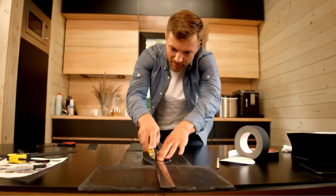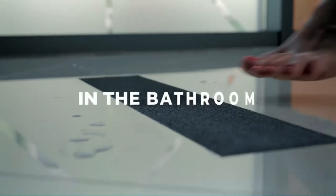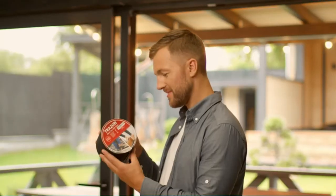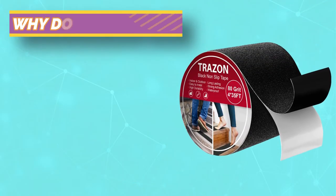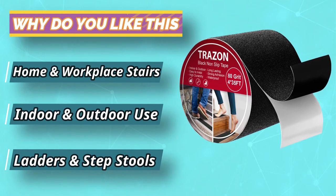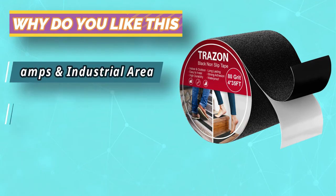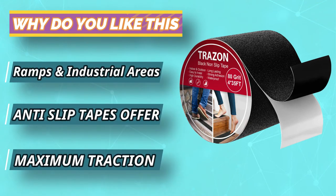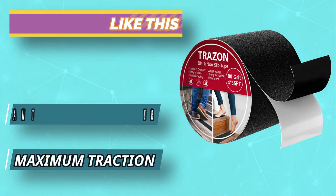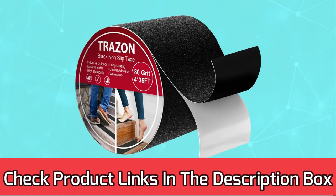The non-slip waterproof tape has a strong adhesive capable of withstanding oils, detergents, and the wear and tear of regular foot traffic without shifting or peeling. Its design can work in most climates since it should resist rain, snow, sun, and sleet, as well as hot and cold temperature extremes. For current prices and discounts, check the links in the description box.